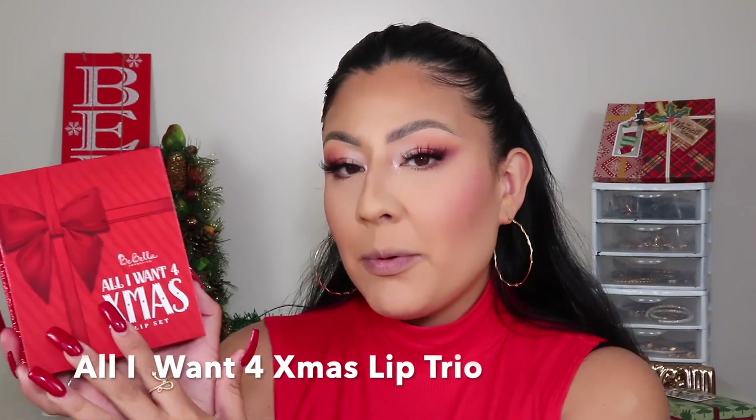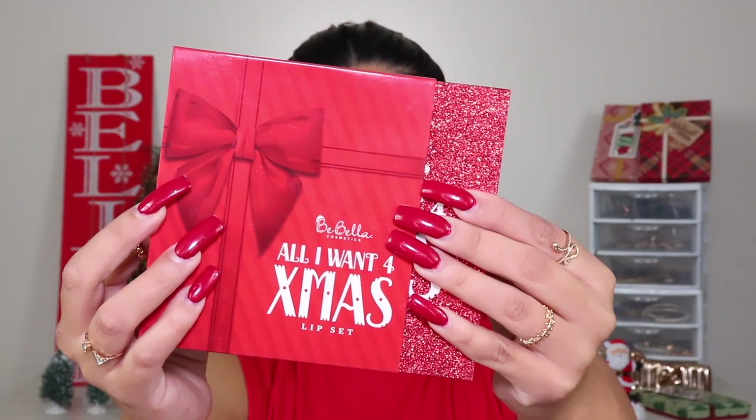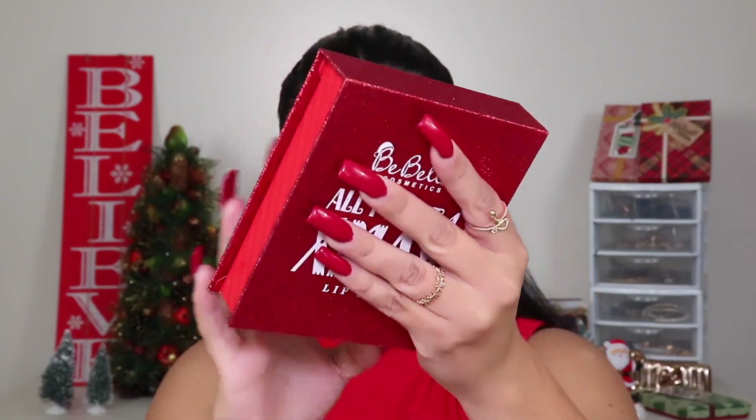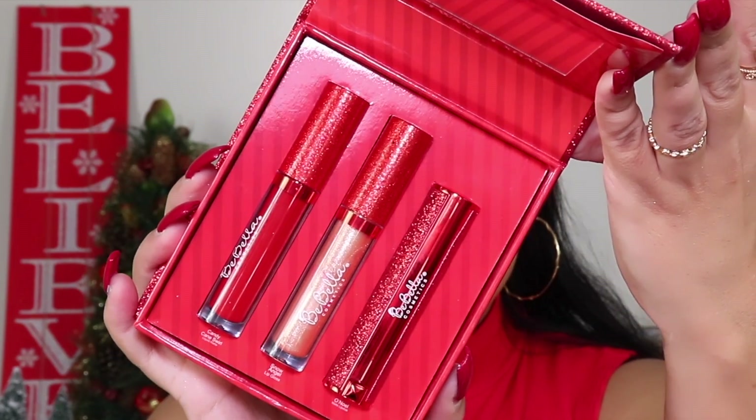I popped on some very simple lashes since this is a simple look — I used my Exo Cosmetics lashes in the style Really Pretty, and they were perfect for it. My eyes look nice, lashes look simple. Now let's get on to the second thing we're reviewing: the All I Want for Christmas lip trio. It has the same type of packaging as the eyeshadow palette. When you open it up, we get this gorgeous lip trio that retails for $14 — such a stunning package. It has a red lipstick, a lip gloss, and a matte lipstick, plus a mirror on top.